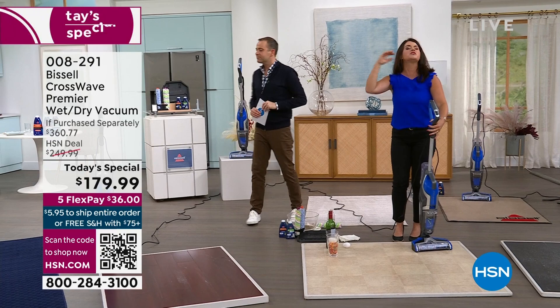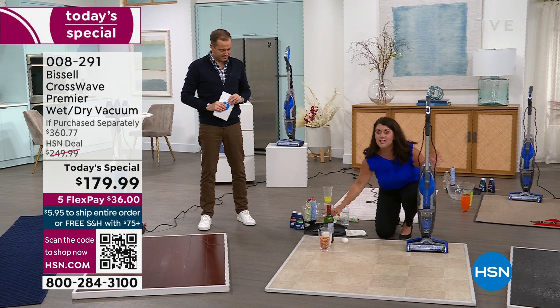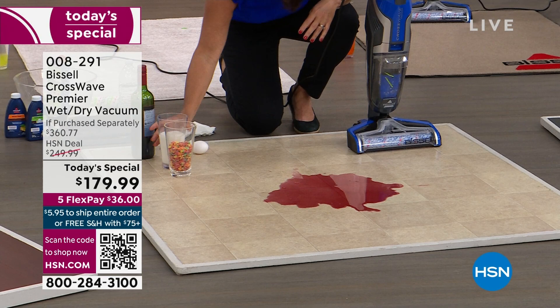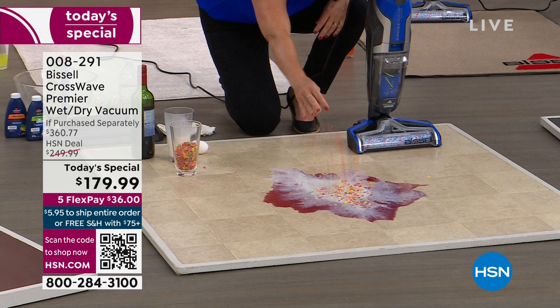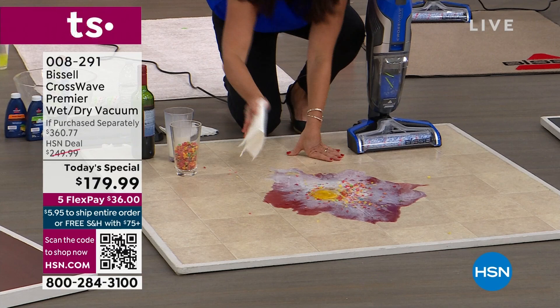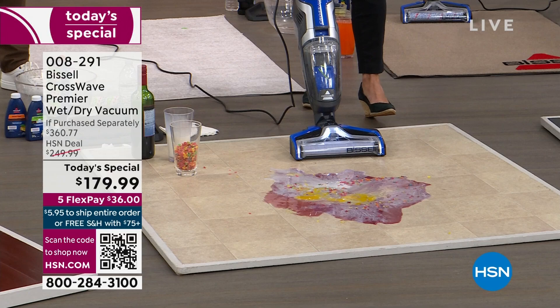You've seen me do set-in messes and you may think maybe they made these messes — I want to show you a real mess. At 11 pounds, it will clean every single floor type of your home. I have never had a mess that I have not been able to clean up with the CrossWave, and I use it all the time. So here we go — we're going to take some red wine and pour it down, throw some milk — that's going to start to curdle, and that's disgusting. Then let's throw some cereal. We're getting messy. Now we're going to add a little bit of egg — this is a real horrible mess.